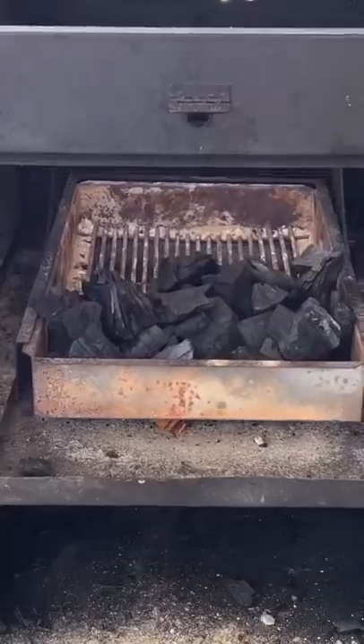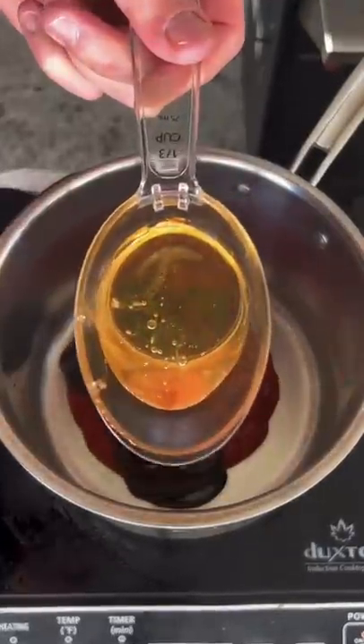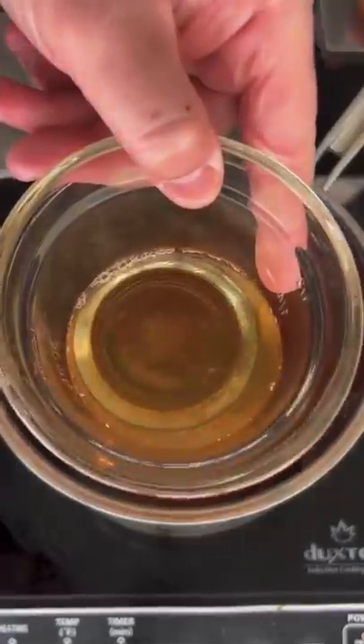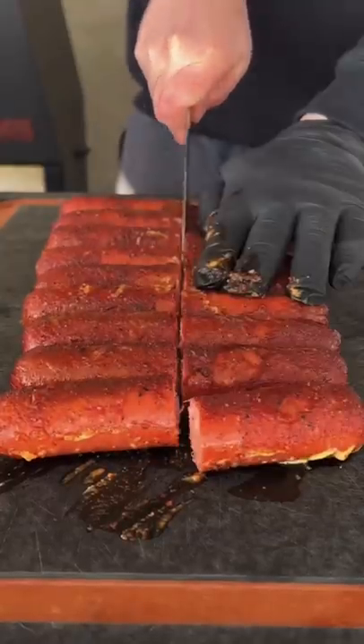Now we're going to get our grill set up for about 325 degrees. Place them on there for about an hour and 45 minutes. In the meantime, we're going to make our honey sriracha glaze — this is on the website as well. Check it out. Get that glaze mixed in there. Simmer for about 6 to 8 minutes and let it cool.